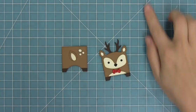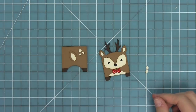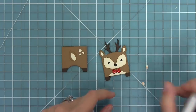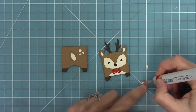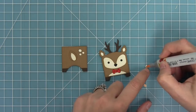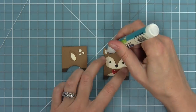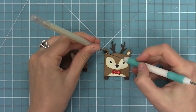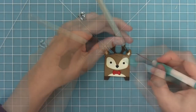I'm also going to die cut the ears again — those little ear insert pieces. I'm going to color them pink with an R20 marker, a nice light pink Copic marker. Then I can add a little glue into the ears and drop those in to those little die cut areas, and now he'll have some cute little pink ears. It's a really fun little detail to add and it just makes him look really special.